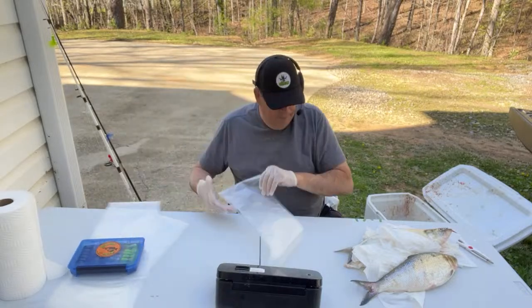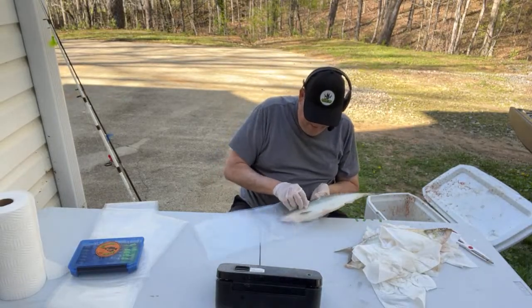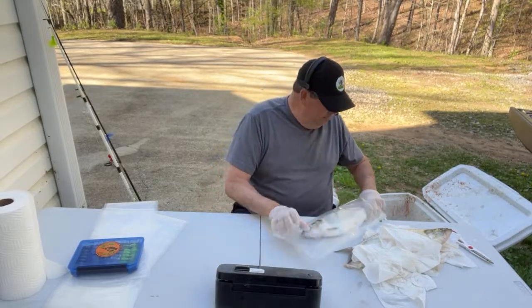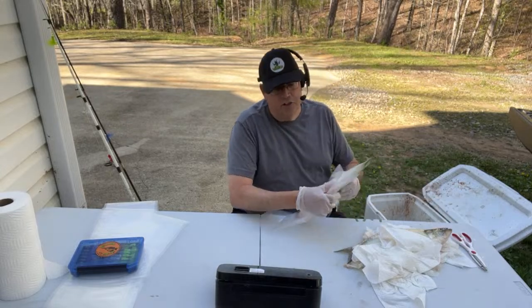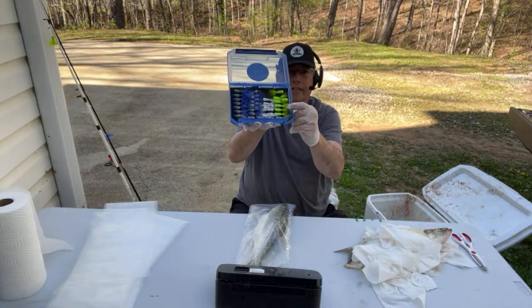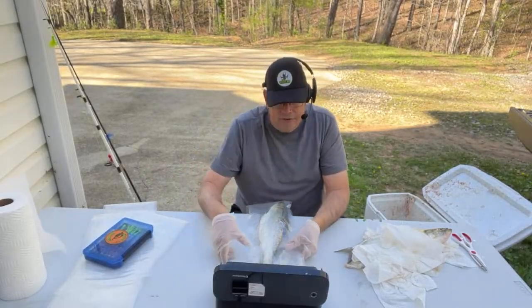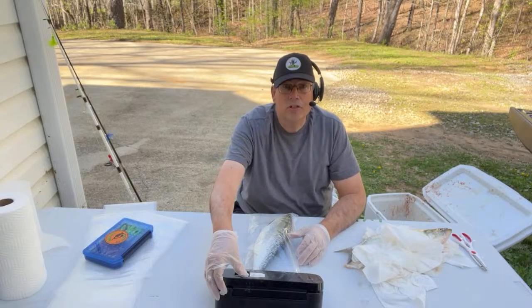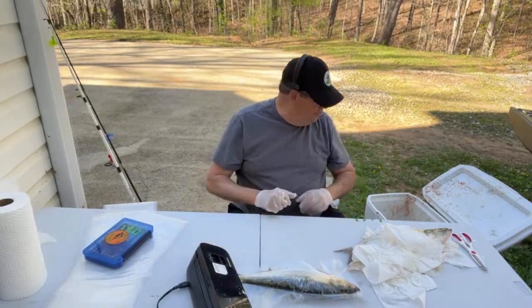We had a ball catching these things yesterday — we was catching them two and three at a time, me and my buddy Russ. We found out that chartreuse was the best color. This little fly that Double Hook Angling made for me — there used to be 10 of them in there — these big old three-pound skipjack were putting a hurt on them, but they worked flawless. Then I used a Catfish Sumo spoon to get a few more.